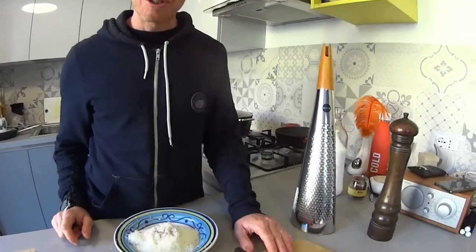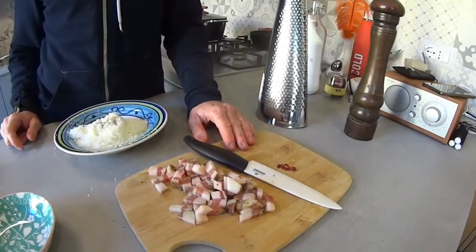The quantities of our ingredients: we have around 125 grams of pecorino cheese and roughly the same quantity of guanciale. This recipe is for four people. You will also need around 500 grams — so half a kilo — of pasta.